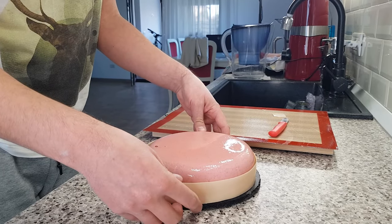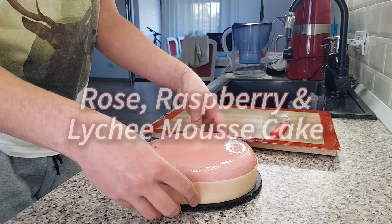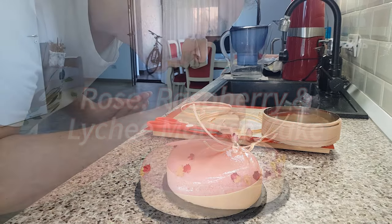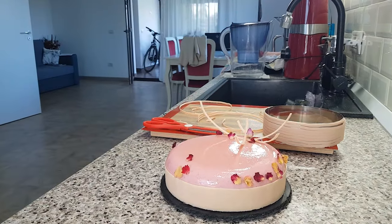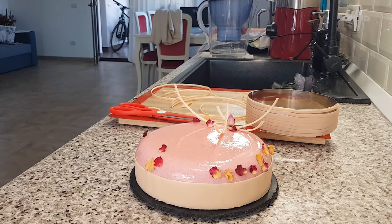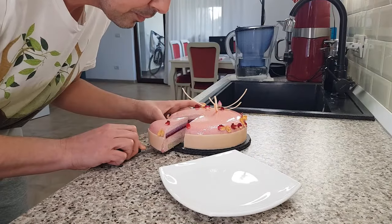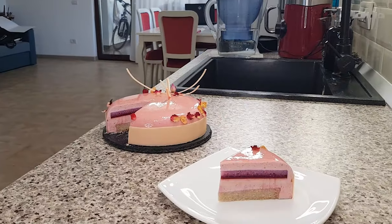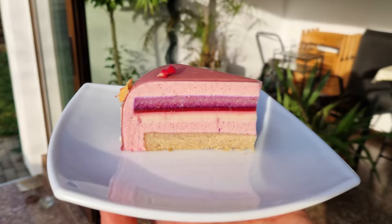Hi everyone! In this video I'm showing you how to make a stunning entremet inspired by chef Pierre Hermé's famous Ispahan Macaron. The flavor combination for this cake is raspberries, roses, lychees, and of course almonds. This cake is bursting with floral aromas and notes, and the textures it combines are truly delightful.